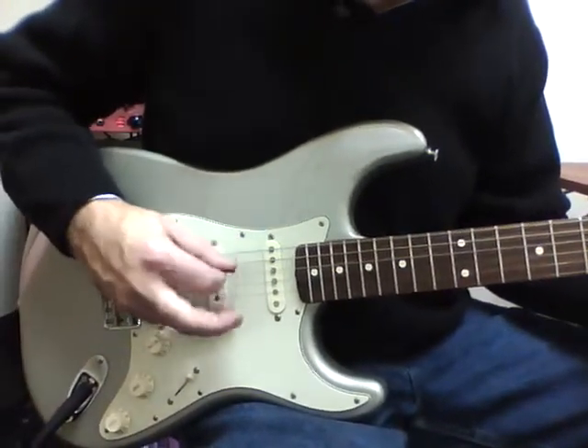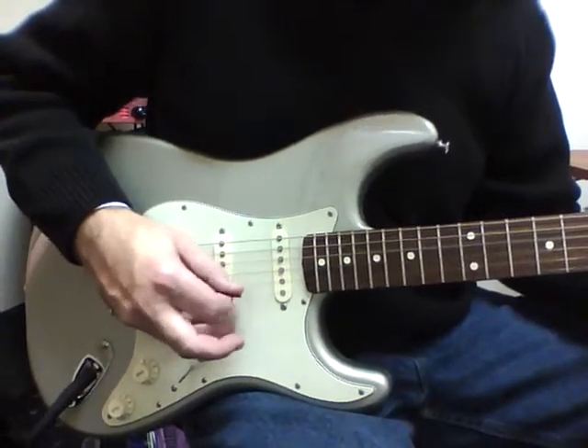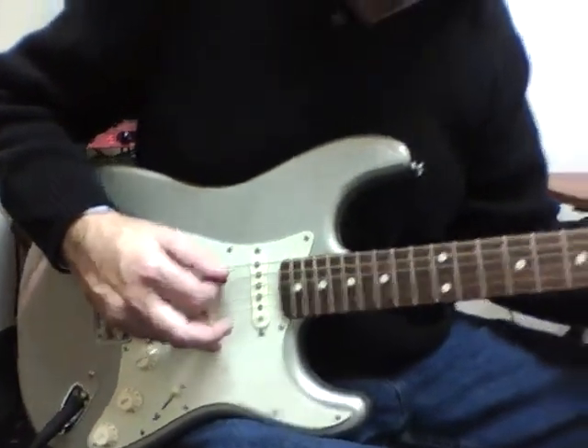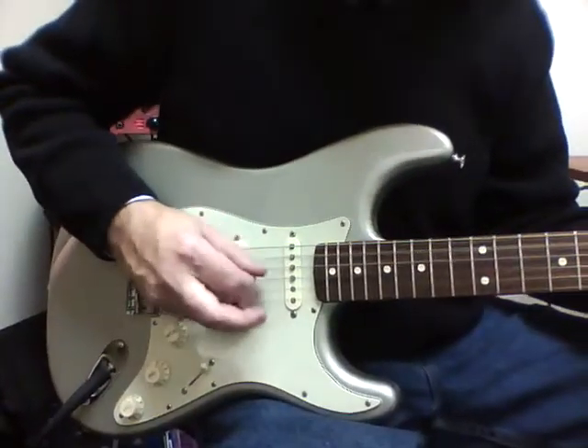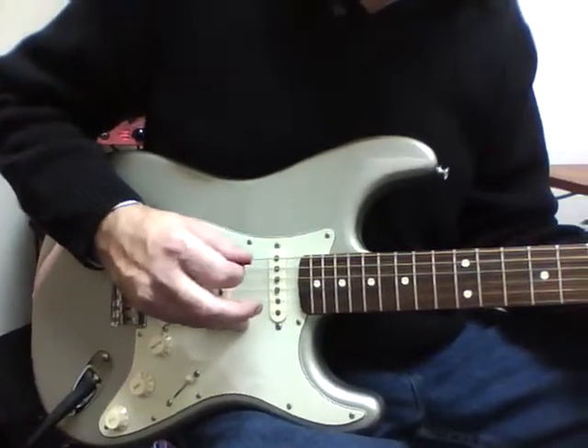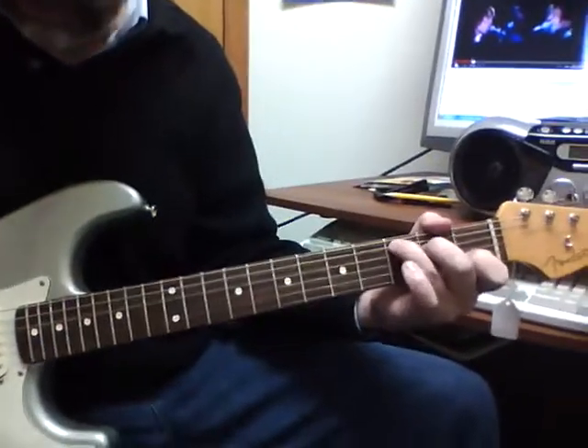I just skipped the fifth string. It's G, D, G, B. Then A minor, right in a row on the middle four strings, walk up chromatically to C, right in a row, and then the next four, and then B.